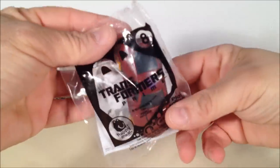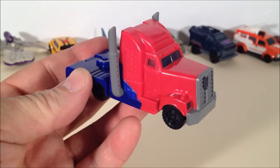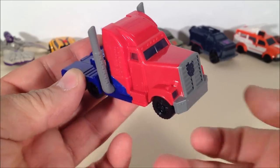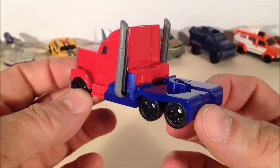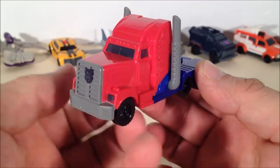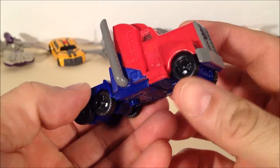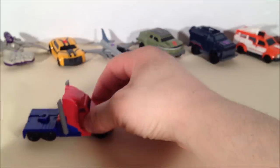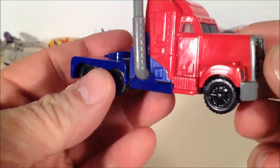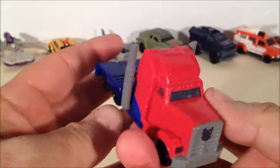If you're waiting for that Knockout toy, they left it last for a reason. Here we have Optimus Prime, and he's looking quite nice — a good representation of the Transformers Prime version of this character. On all of these, the wheels do spin and they will roll. They all roll pretty nicely; they're actually working wheels, not molded in.